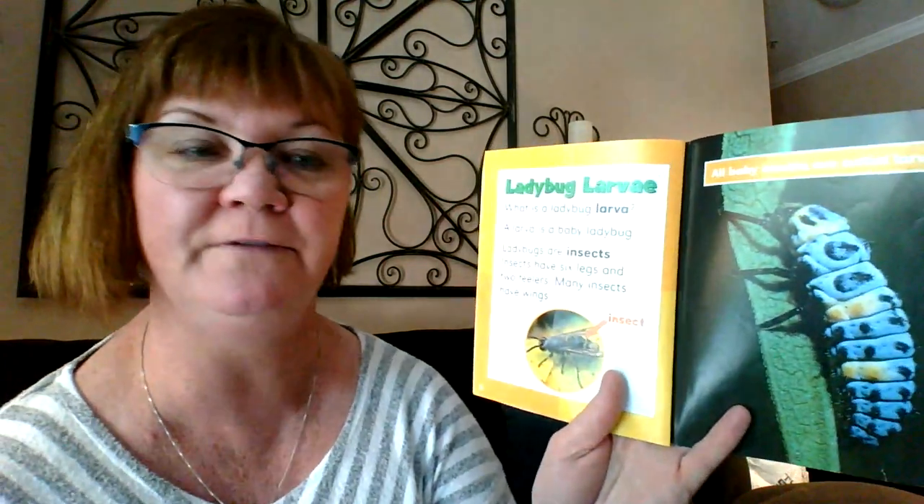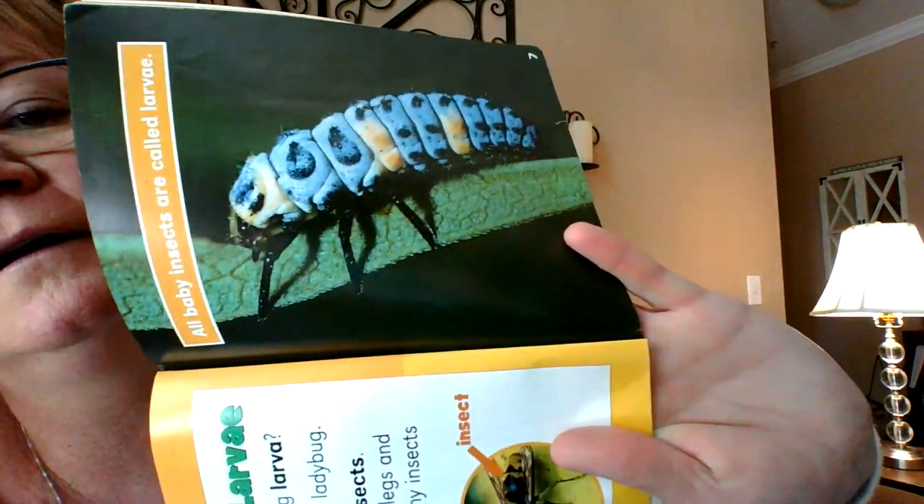A larva is a baby ladybug. Ladybugs are insects. Insects have six legs and two feelers. Many insects have wings. All baby insects are called larvae. Look at that — six legs, two feelers.